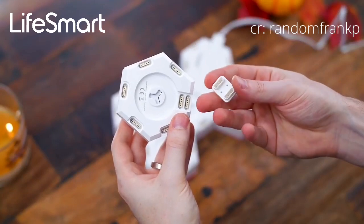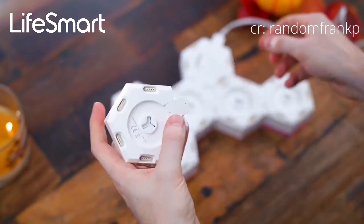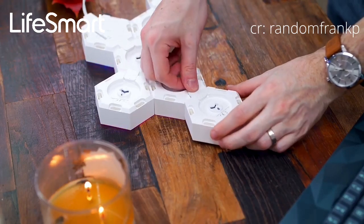Inside the box, they're also going to come with a bunch of these little connectors, and on the bottom of every single one you can just connect them, and that's how it'll all kind of sync together and light up.